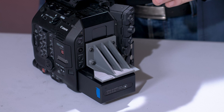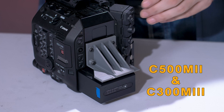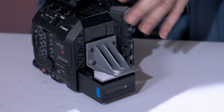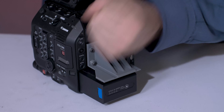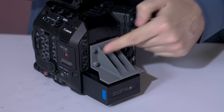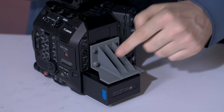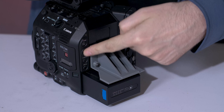This battery protector will work on the C500 Mark II and the C300 Mark III, and that is because it is the same housing. Here's a demonstration of how tough this thing really is — it is held by four screws, as you can see here, and I made a little design so you can easily get to the controls by navigating.